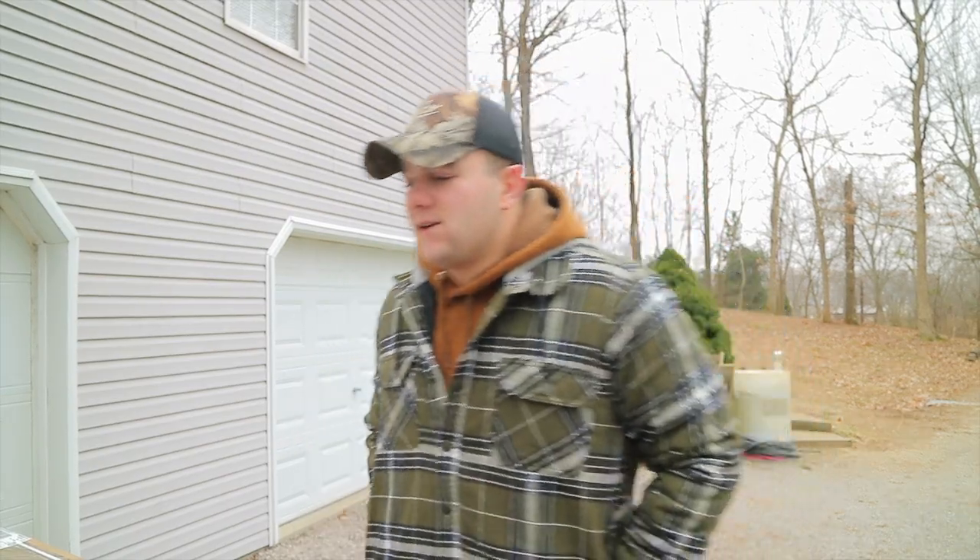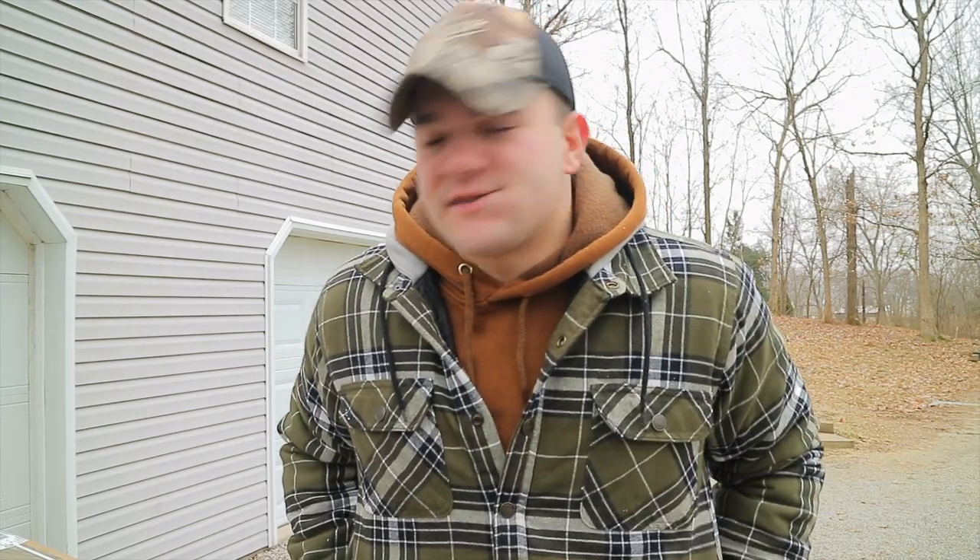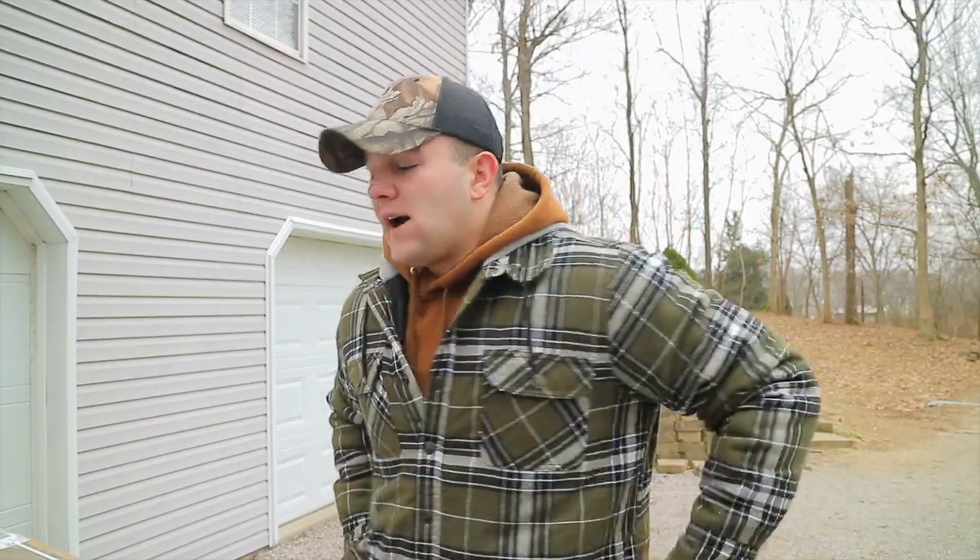Hey guys, welcome back to yet another Tugaluna Outdoors video. Got another product review and unboxing for you — well, kind of an unboxing. I already unboxed it so I could make sure everything was in there.